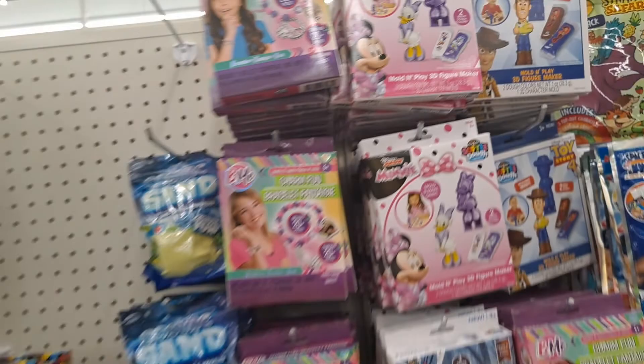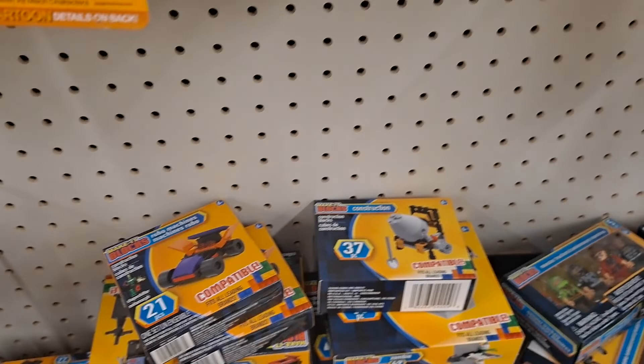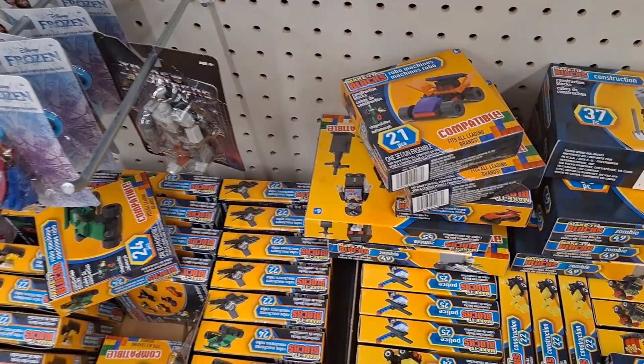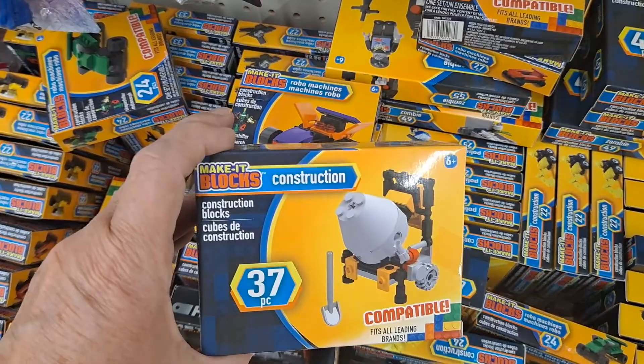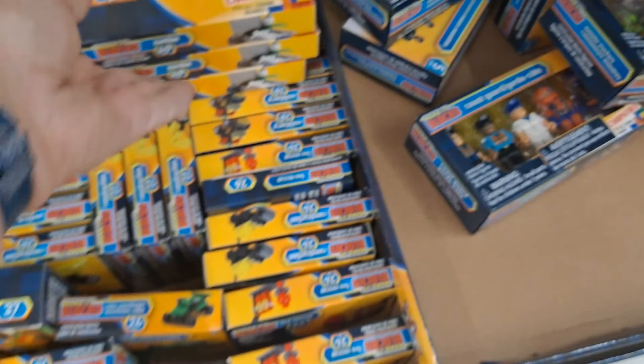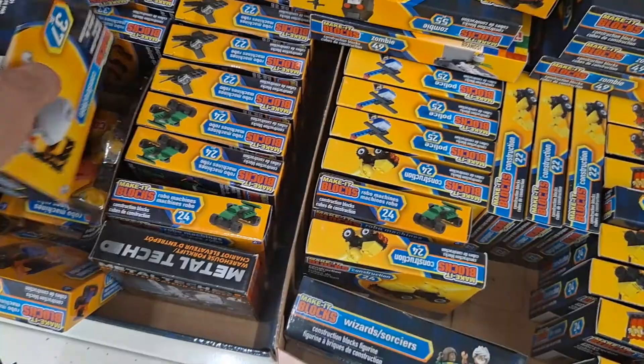I'm wondering why we're not seeing very many Hot Wheels. Robot machines — that's cute. These are cute, they build a car. These are those zombie sets. Helicopter. These are cute if you have a Lego fan.